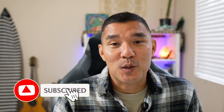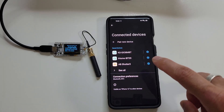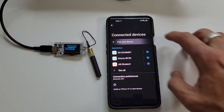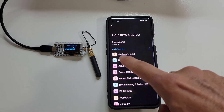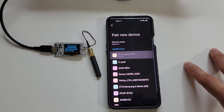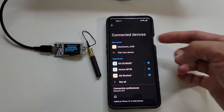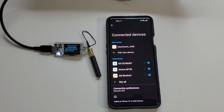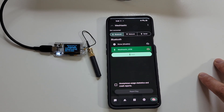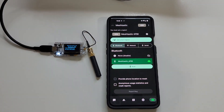Once that's set up, it's time to pair the board to your phone — the phone is where we'll configure all the settings. Go to pair new device in Bluetooth settings; the device name will start with 'Meshtastic' followed by the last few characters of the serial number. Tap on it and enter the pairing number shown on the device screen. Now head over to the Meshtastic app, which you can download from your app store, and tap on the device — it will show connected with a green cloud and check mark in the lower right corner.